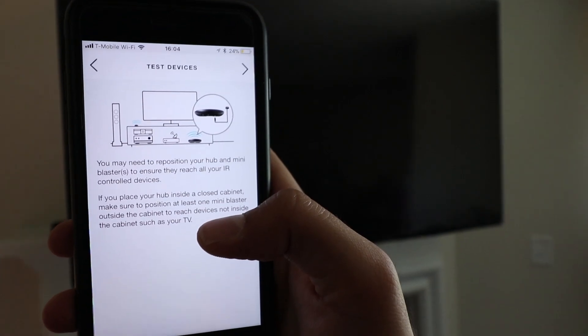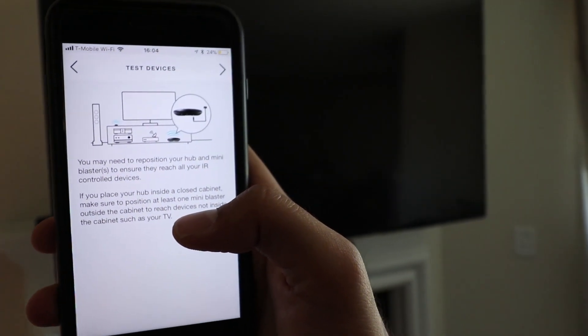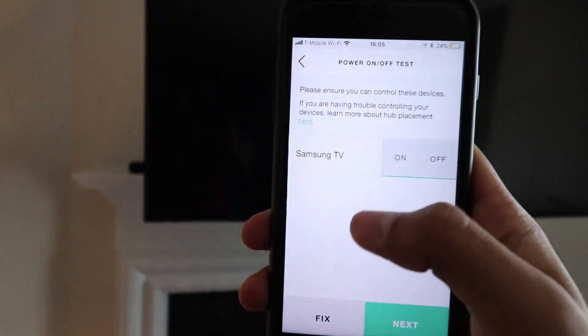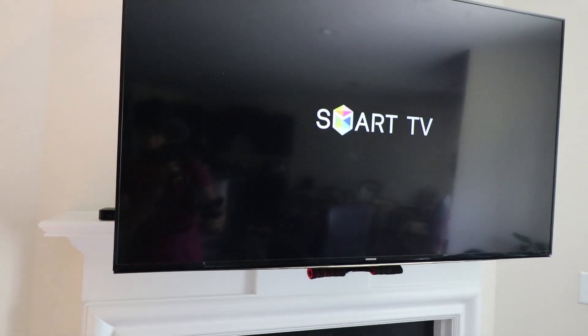You may need to reposition your hub to ensure that it reaches your devices. Boom, boom — it's working now.